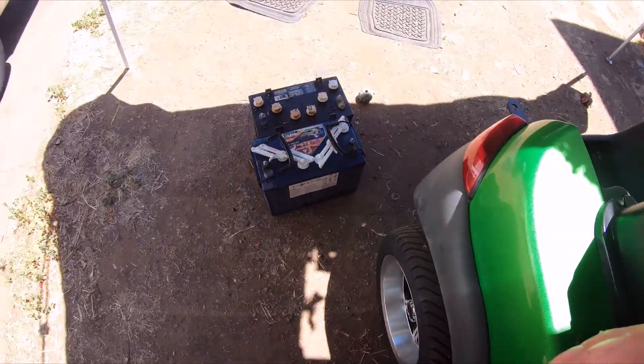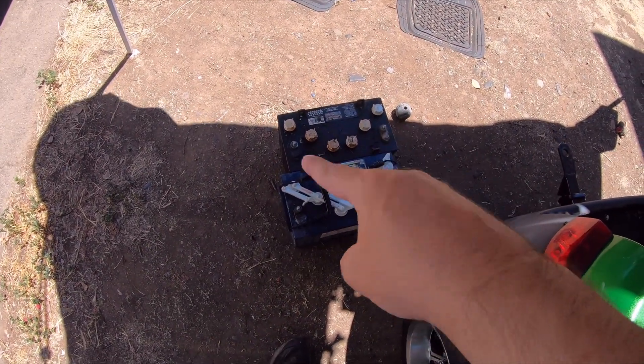Hey YouTube, it's me again. Yesterday I made a video about the exhaust. This week, today we're doing a golf cart upgrade — check this out, out with the old.